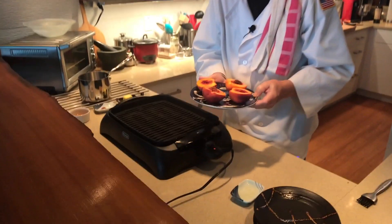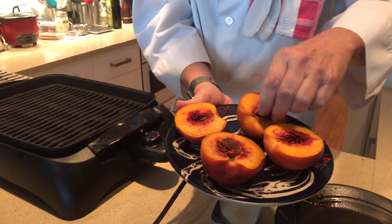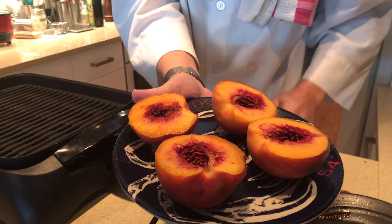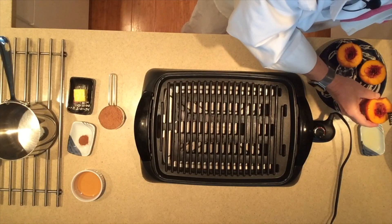All right, let's get started with the ingredients. First thing are the peaches, the stars of the show. Make sure you get freestone peaches, as I said before, so that you can cut them in half like this and just pull those stones right out of there. You're going to need to brush a little bit of oil on them, just so they don't stick to the grill. And then we're going to put them on a medium-high grill.